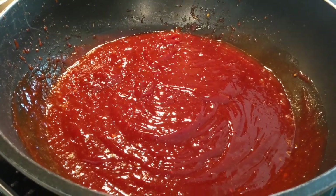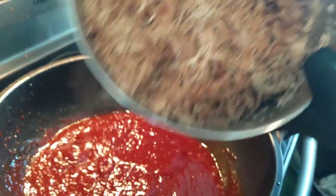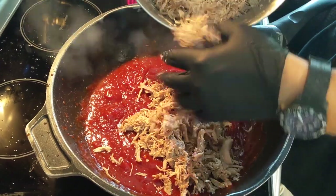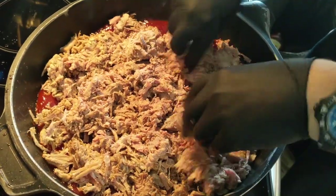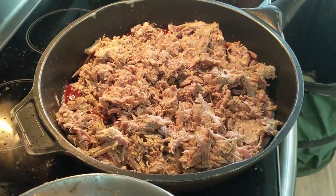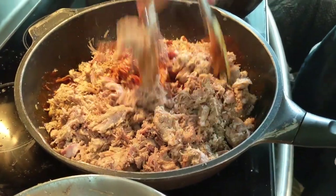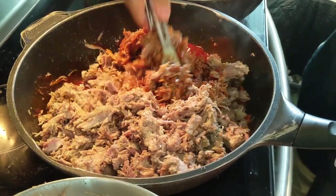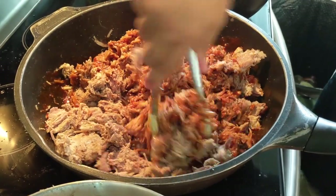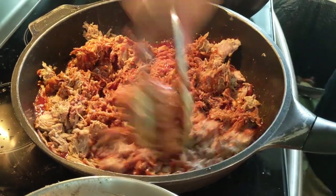The sauce is nice and hot now. Remember the shredded pork mixture we have here — start adding that to the sauce. Just add it in and start mixing this all together, getting it nice and hot. Get your tongs and just start working this mixture together. All that beautiful fat from the pork and that nice sugary sauce will start mixing together, all the flavors coming together.